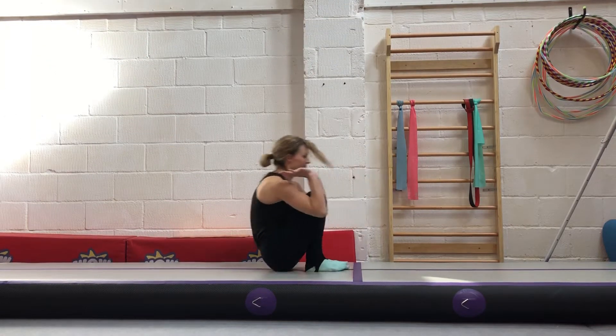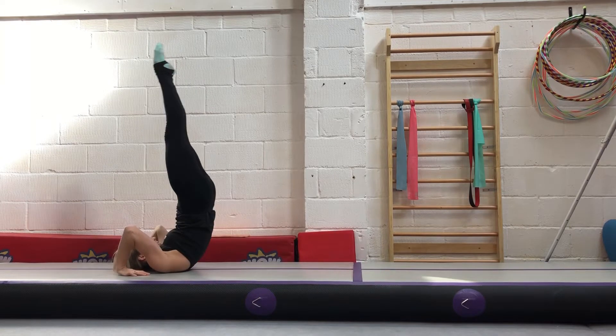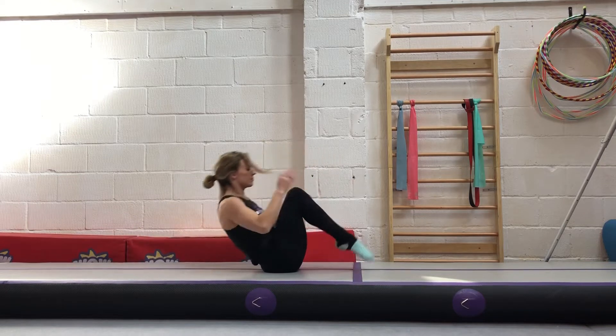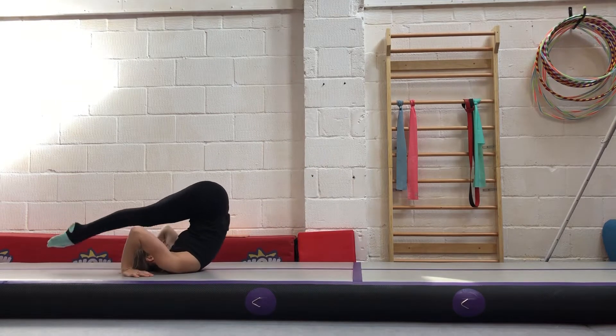To practice this, roll into a candle shape with your hands high-fiving the mat behind you. Roll, lift up.